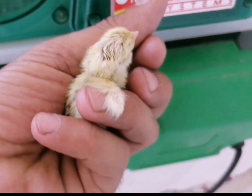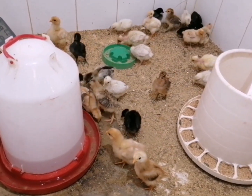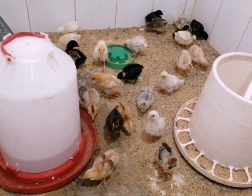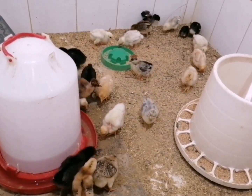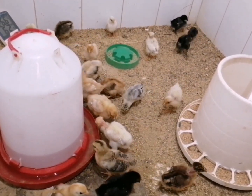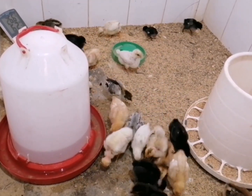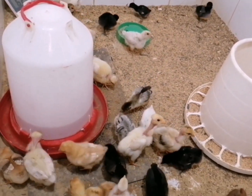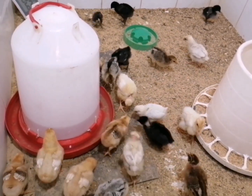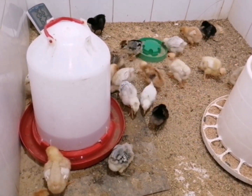Step 7: Caring for the chicks. Once the chicks have hatched, transfer them to a warm and clean brooder. The brooder should be equipped with heat lamps to maintain the proper temperature. Offer them fresh water and chick feed, and be sure to provide a safe and comfortable environment for their early days. By following these steps, you can successfully hatch chicken eggs using an automatic incubator. Proper care and attention to detail will lead to healthy hatched chicks.